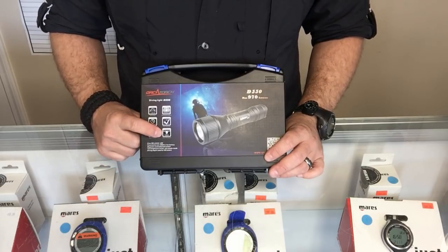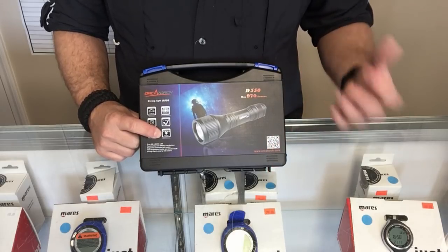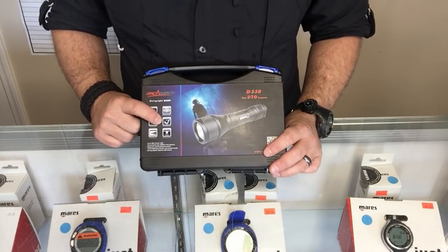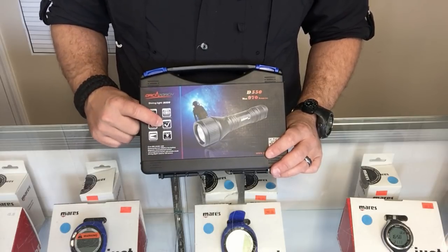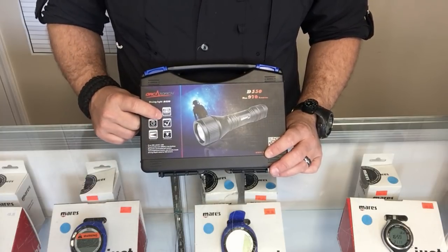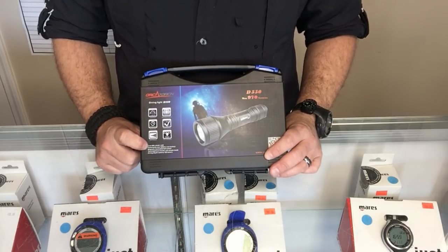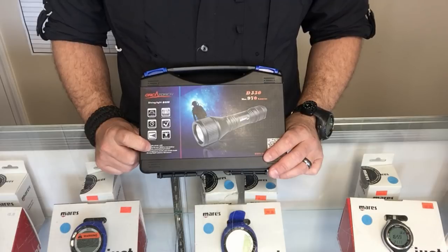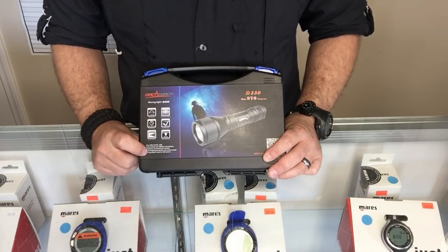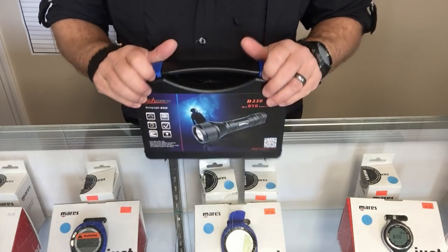It's water resistant down to 150 meters — around the 500 foot mark — so it's great for the recreational diver and even the technical diver. It's impact resistant from one meter, so you can drop it from a meter or less without damaging the light. It takes a Cree XM-L2 U4 LED head, is powered by one 18650 battery, has a magnetic controlled tail switch, two brightness modes, a strobe feature, and the depth rating is restated on the box.